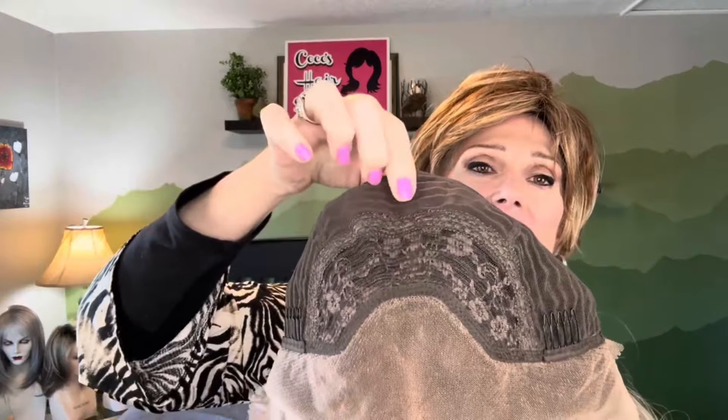We also have a monofilament top area that goes about midway to the crown, and then of course we've got stitched-in wefts everywhere around the cap itself. The cap is, I'm told in the description, 22 inches circumference. So that would be nice and comfortable. I find that these kinds of caps generally fit a little snug, so we will see what this is going to be.